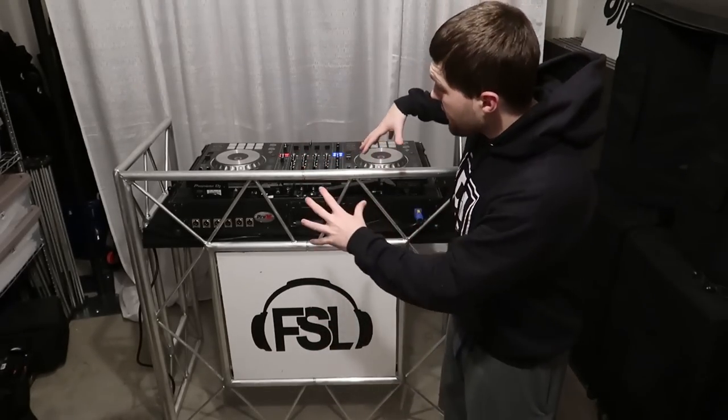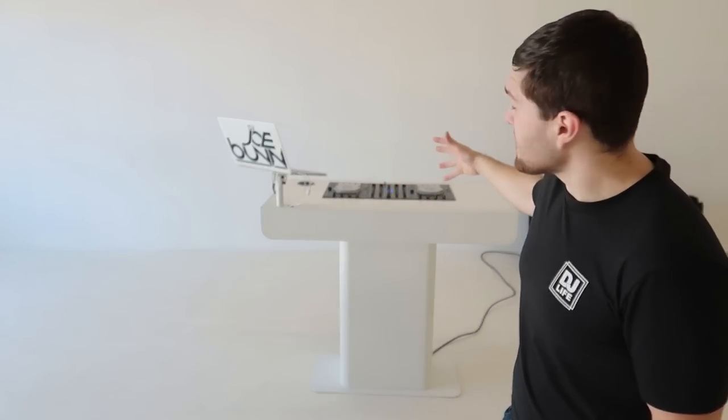Introducing the Bun Gear Command Center. Not only does it look super clean and sexy, but it's also lightweight, easy to transport with the bags behind me right here, and you can pre-wire it with all of your gear ready to go for your event.